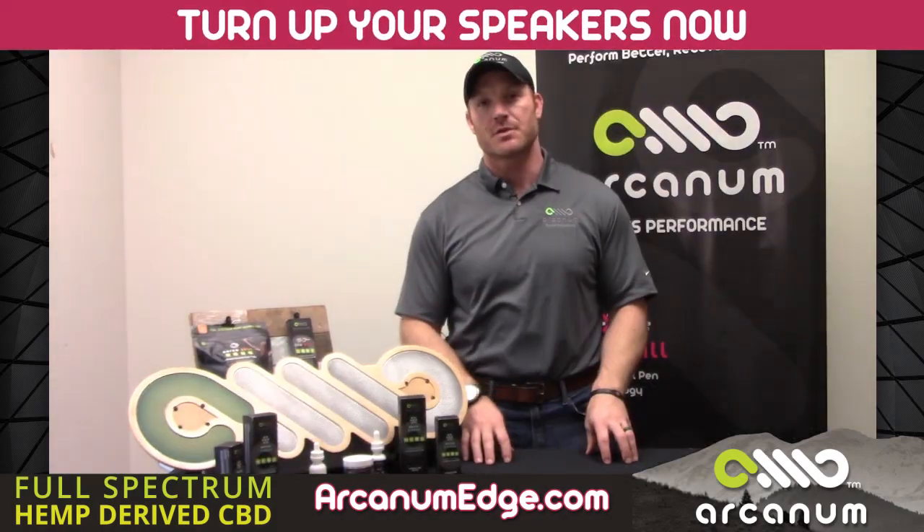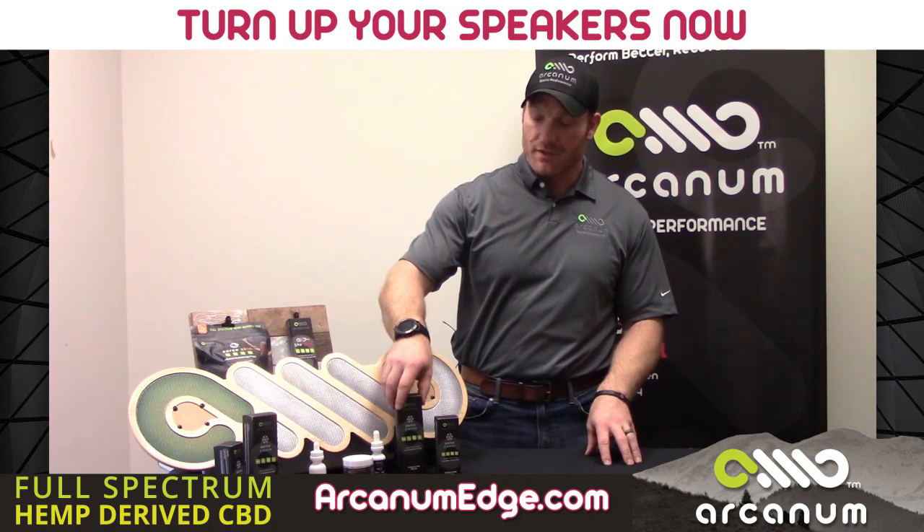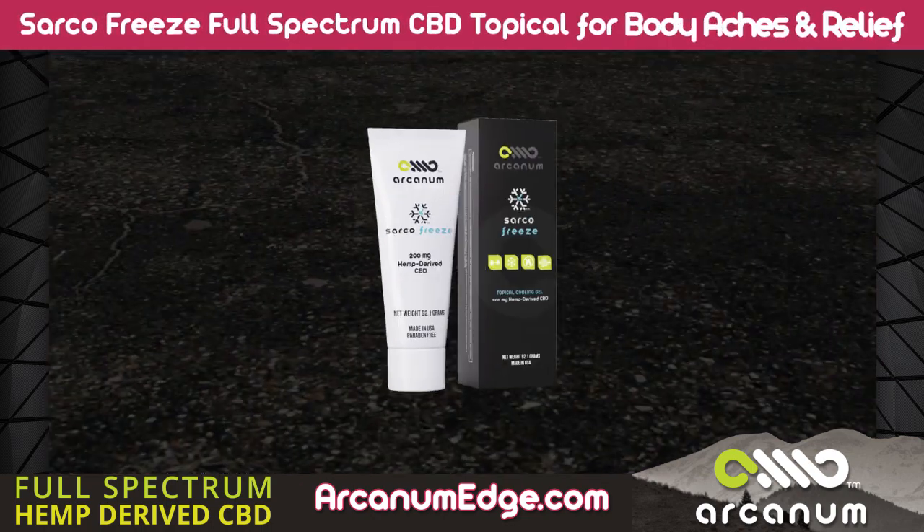Hi folks, Tyler Mintz here with Harkandum Sports Performance. Today I want to do a quick video about the Sarco Freeze.